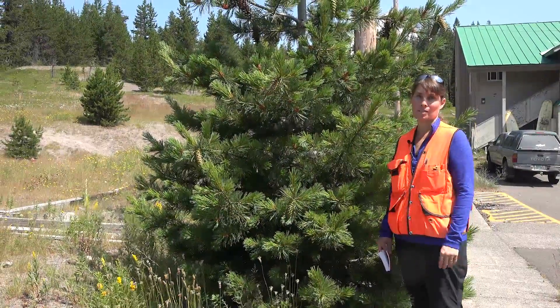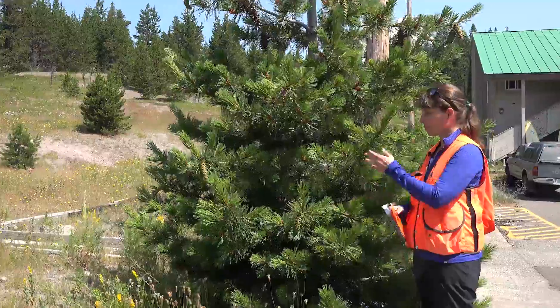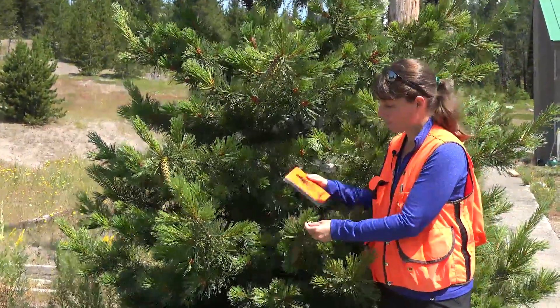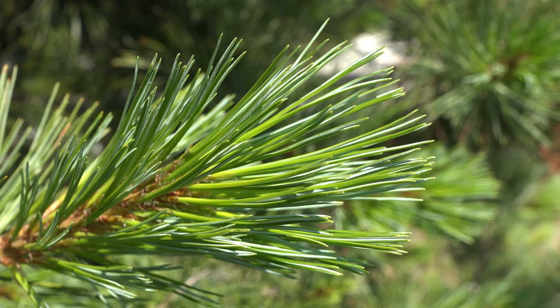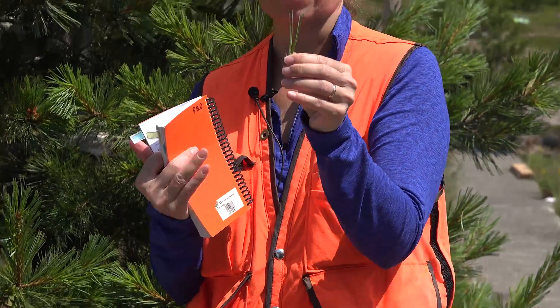Here we have Pinus monticola, or western white pine. Some of the key characteristics for Pinus monticola are the needles, which are born in fascicles or bundles. Each of these bundles contains five needles.